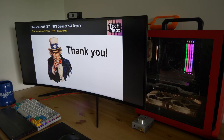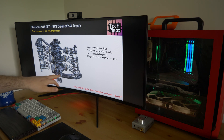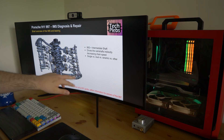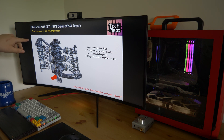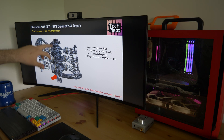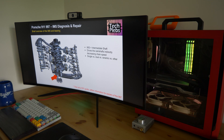The story concerns the IMS, or intermediate shaft bearing. As many of you know, the 996, 997, 986, and the respective Cayman have all had issues with the intermediate shaft bearing. What does IMS actually stand for? It is the intermediate shaft. What it really does is drive the camshafts — you can see here on both the right bank and left bank — and it is responsible for decreasing the speed from the crank to the respective camshafts.